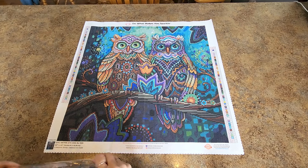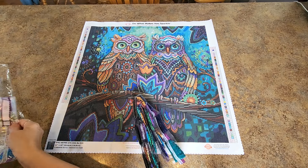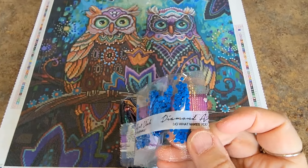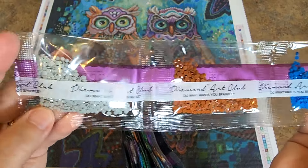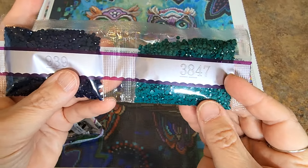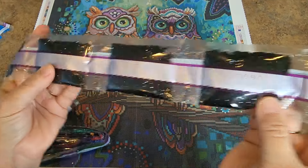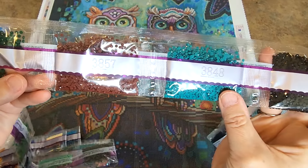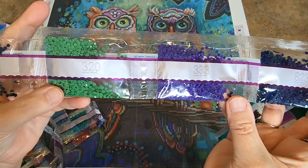They're so colorful! Let's start with these. We've got round drills and we've got squares — blue, brown, and gray. Oh, this color is gorgeous — that's going to be so pretty! Here's our 939 — two bags of that. One, two, three bags of 310. One bag of 3371. Another beautiful teal, brown, brown-green. Just a little bit of 823. Beautiful purple — 333 is a gorgeous purple.